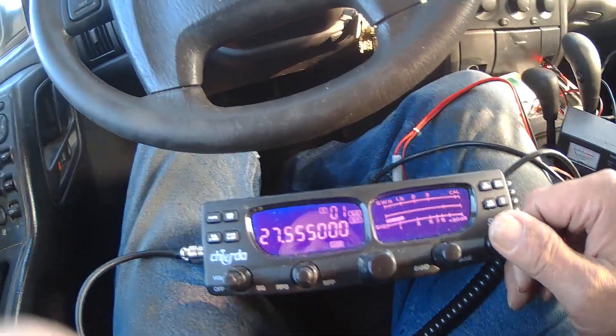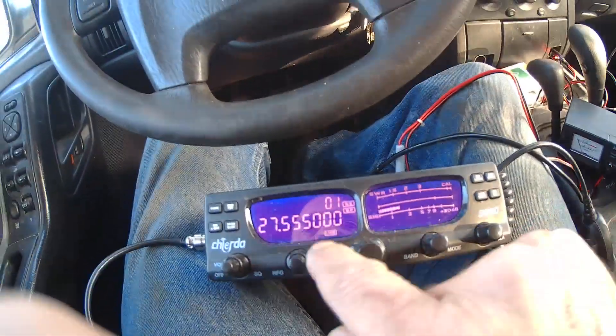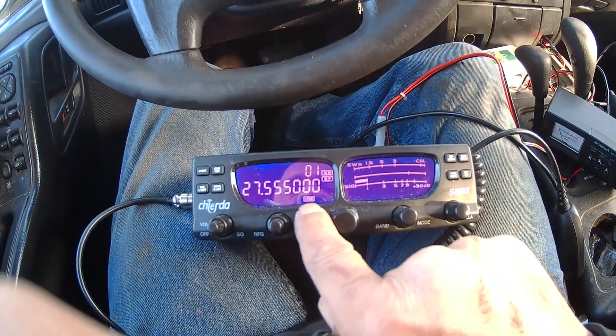I'm on 27.555 and I'm on upper sideband — you probably can't see that with this camera.